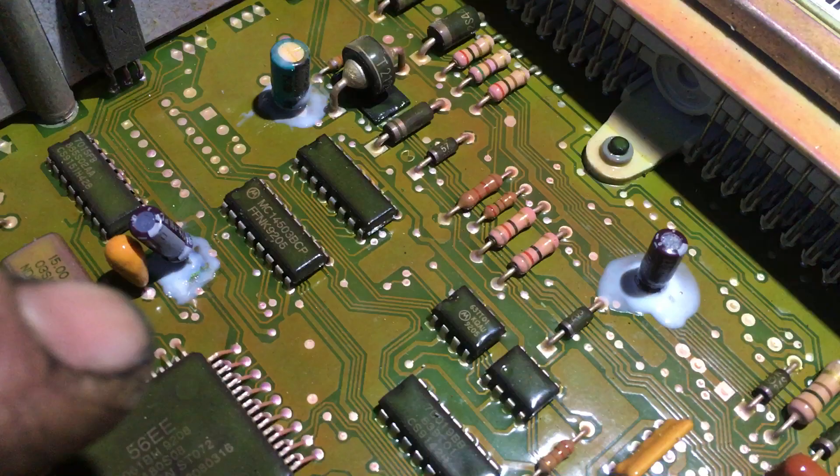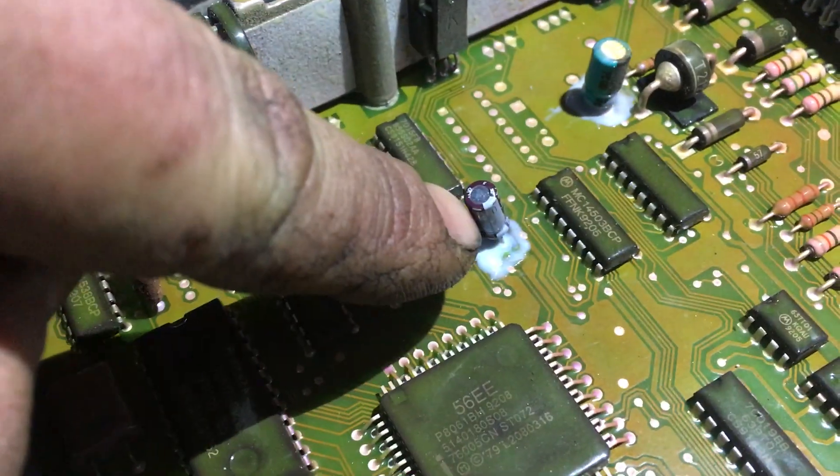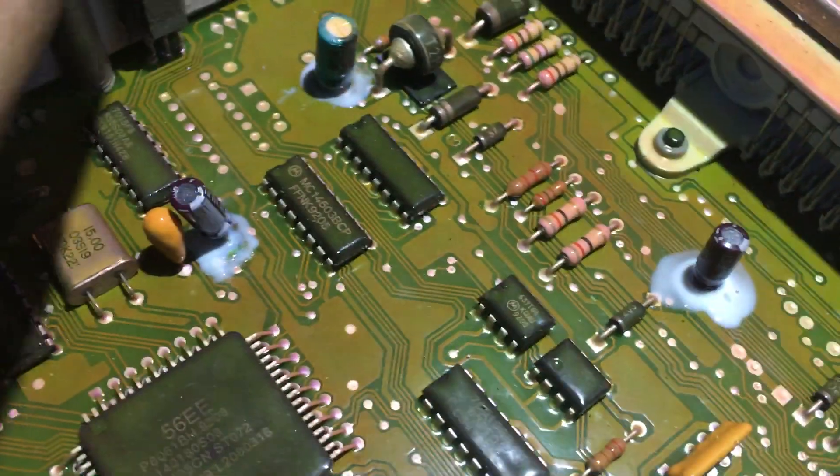Copy the numbers off your old capacitors, solder them in, take note of the polarity — the stripe on them. If you put your capacitor in backwards it won't work.